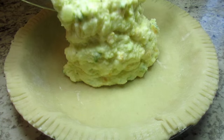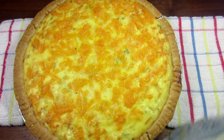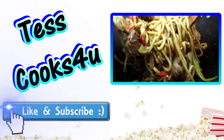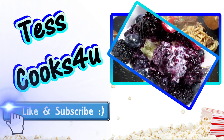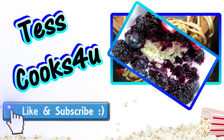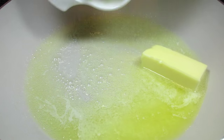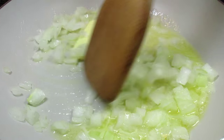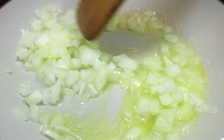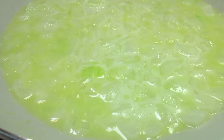I'm Tess and welcome to my kitchen. Today I'm making a mashed potato pie. This is a great recipe for leftover mashed potatoes. I found this recipe in one of my older cookbooks and it sounded really good so I thought I would give it a try. I made a couple adjustments, it turned out great and I wanted to share it with you all.